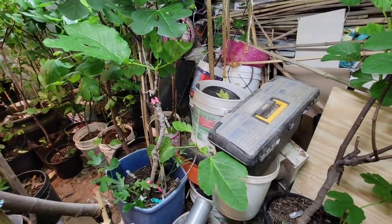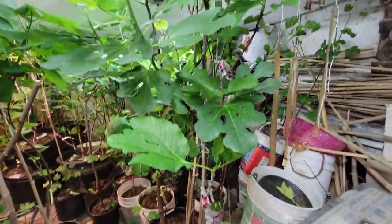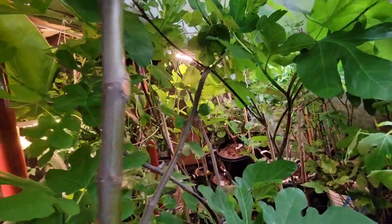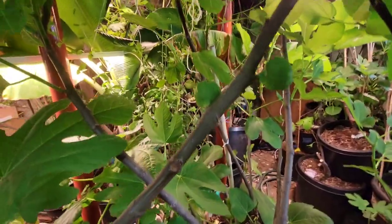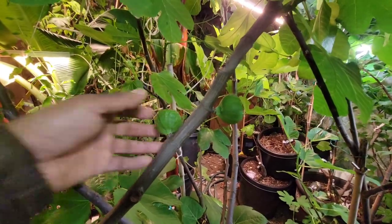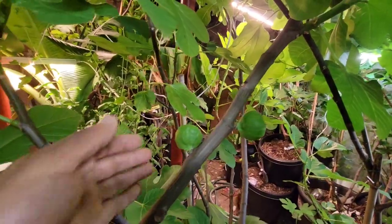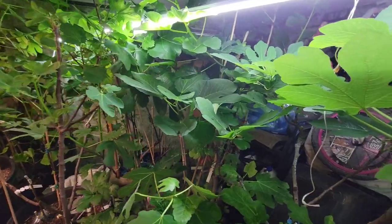This one was thirsty and it dropped the Brevas. Look at that one there — this is crazy. I think I'm going to have problems here when I try to get this out. This is Dolka — look at the Brevas on Dolka, crazy.